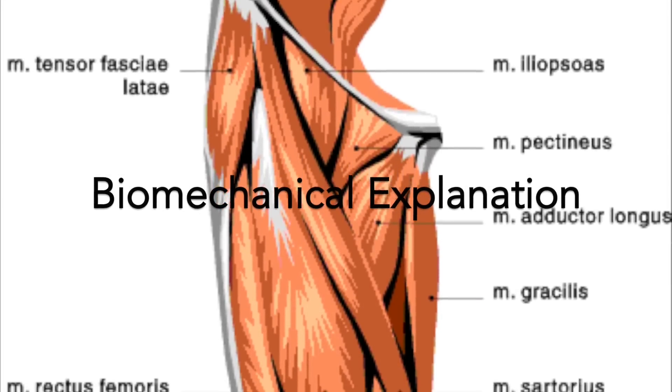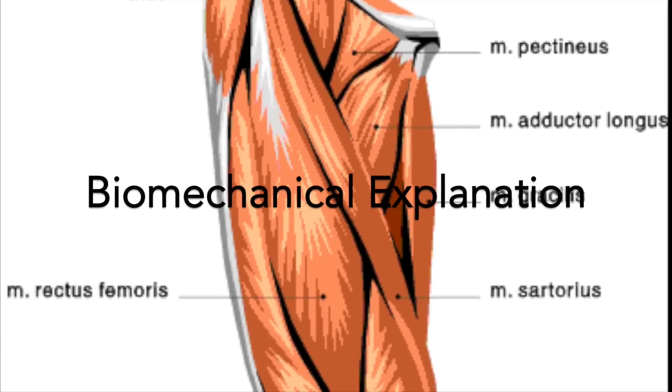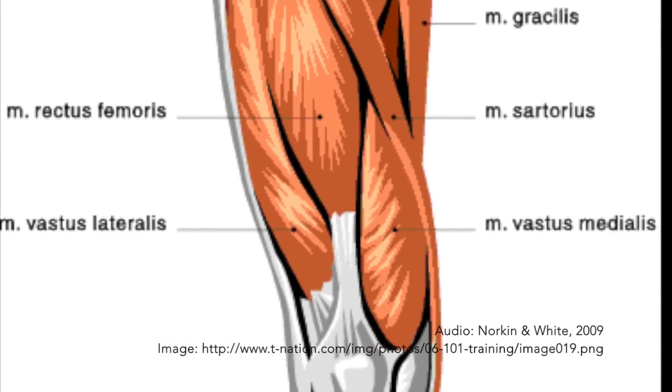The Thomas test assesses relative tightness of the iliopsoas, a one-joint muscle, and rectus femoris, a two-joint muscle. By observing variations in knee and thigh positions during this test, clinicians can differentiate between these two hip flexor muscles.